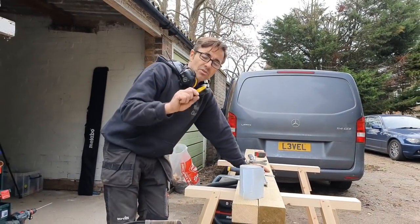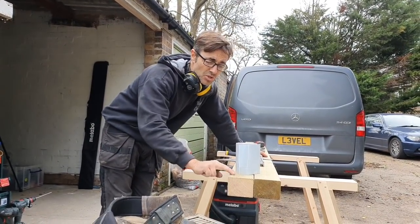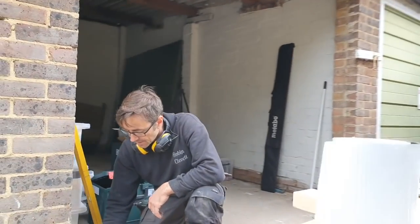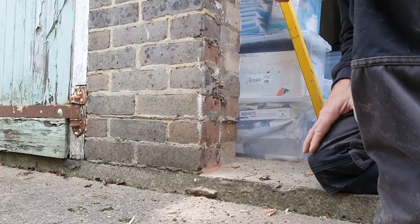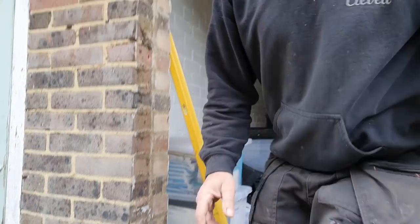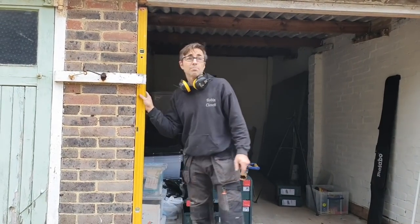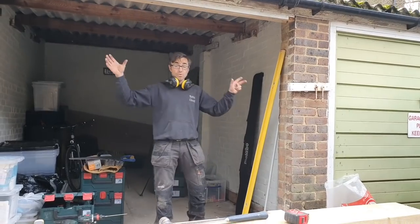I think it's also key to keep the frame just off the concrete - we could use a plastic shim underneath, which means any water collecting on the ground isn't going to get sucked up into the bottom of the jamb. The shim will take the load, and it's a sensible way to do it because if you bang it against the ground it starts rotting and the weight of the doors is going to push it down. I've checked my reveals for plumb and they're pretty good.